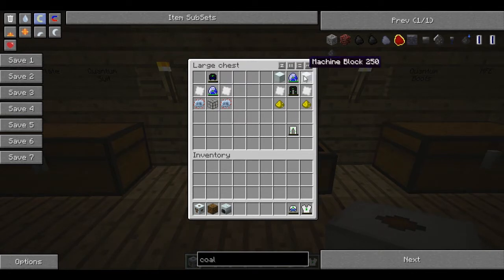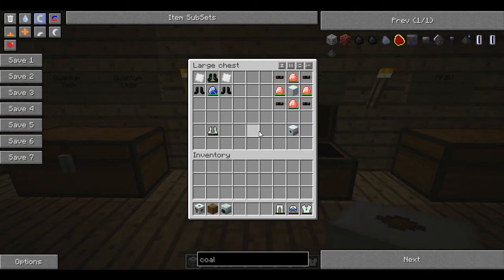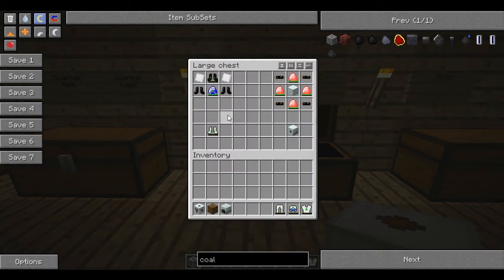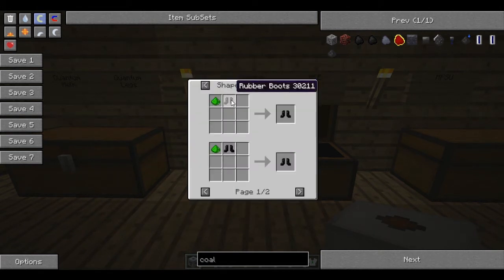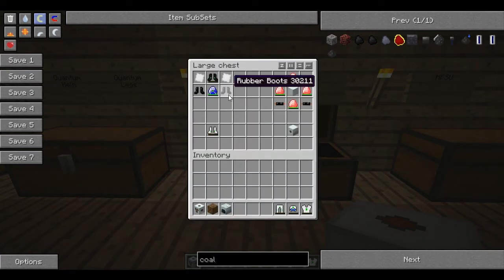The legs require a lapatron and the old piece of leggings, some iridium plates, a couple of glowstone, and a couple of machine blocks. Machine blocks are just eight refined iron — you should know that by now. For the boots, you'll need the old boots, lapatron crystals, the iridium plating — which is iridium ore, some advanced alloy, and a diamond — and some rubber boots. Rubber boots are just six rubber and any piece of coloured wool; it doesn't matter what colour. You'll need two pairs, and they have to be completely new.